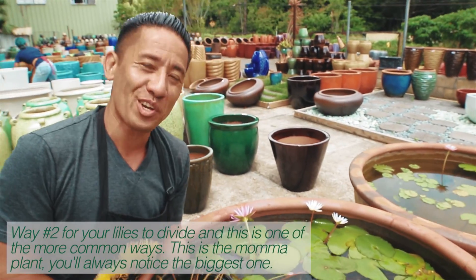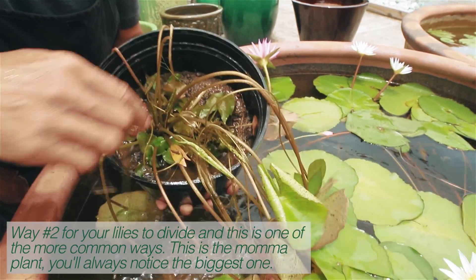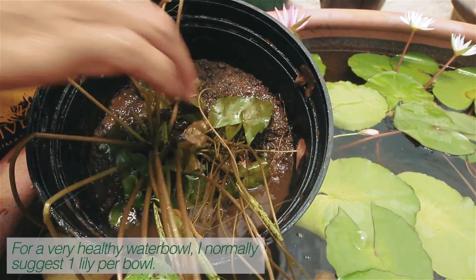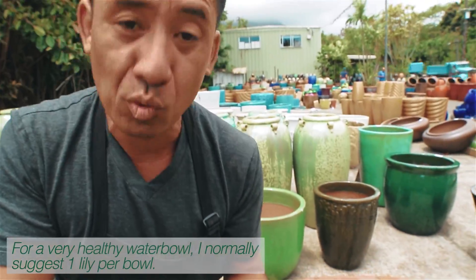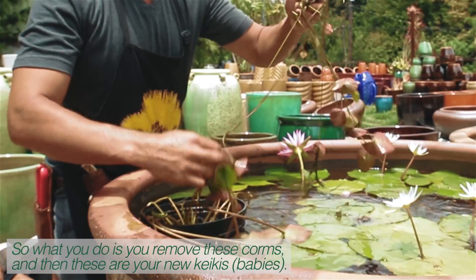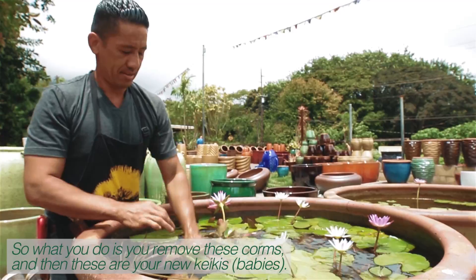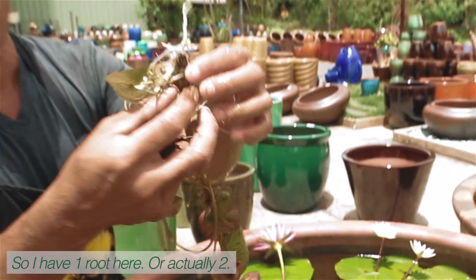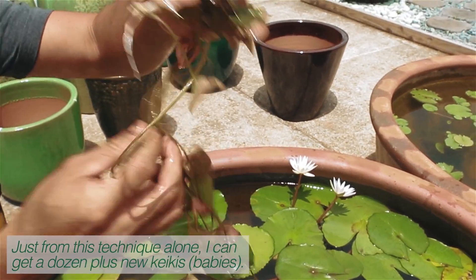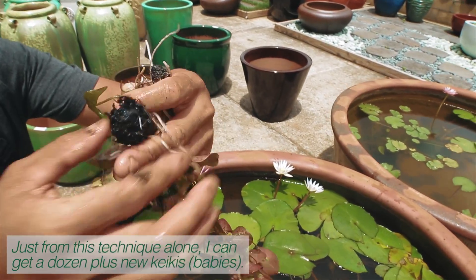Way number two for your lily to divide, and this is one of the more common ways. This is the mama plant — you'll always notice the biggest one. For a very healthy water bowl, I normally suggest one lily per bowl, so I'd rather have one spectacular specimen. What you do is you just remove these forms, and these are your new keikis. I have one root here, or actually two. Just from this technique alone, I can get at least a dozen plus new keikis.